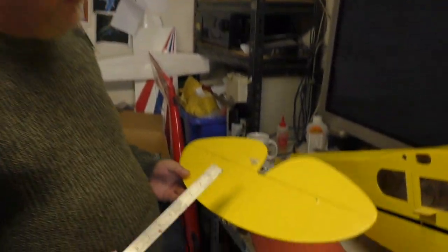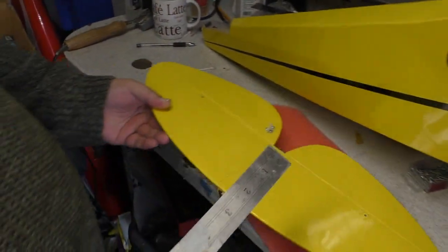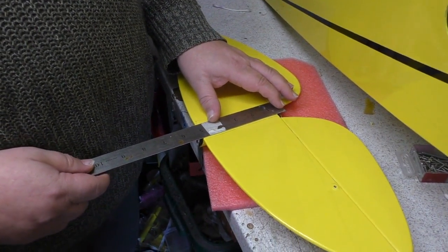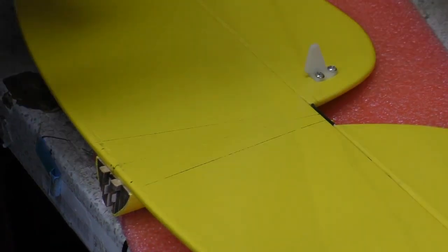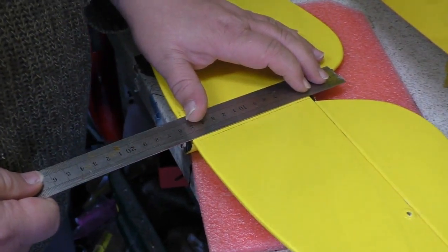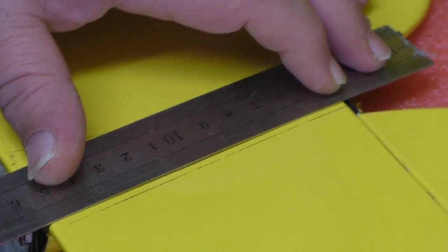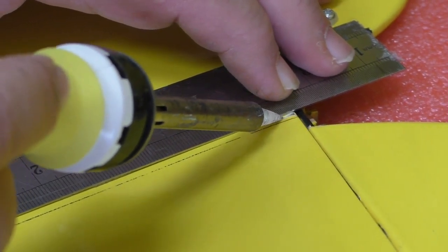So I've marked the outer edge of the fuselage on my tail — you can see the two lines there. What we want to do, because we don't want this showing, we're not going to cut to that line. We want to be inside by a couple of mil, so that the edge of the covering is actually hidden. It won't make a difference to the strength when it's glued. So you need a ruler — ruler on there, giving it a little bit of an offset. Then we get a soldering iron and we're going to go like that.